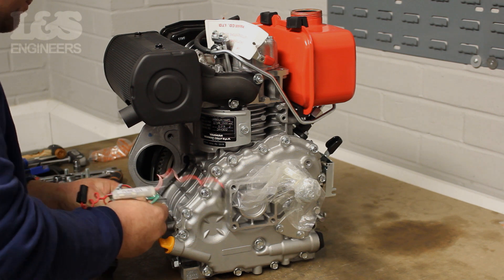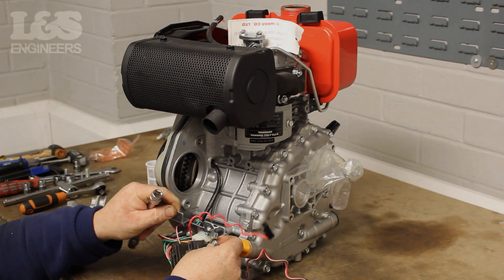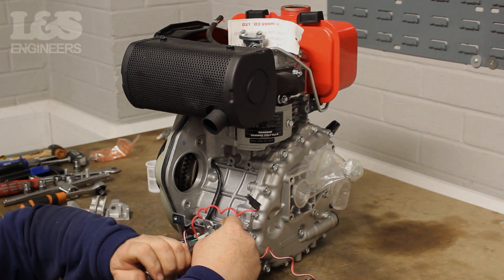Carefully push the connector onto the two green wires that are loose in the machine. Once that's done, fix the bracket back on with the 10mm spanner and secure with two 10mm bolts.